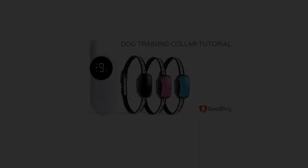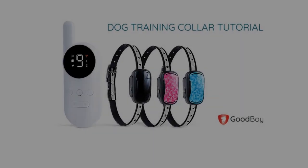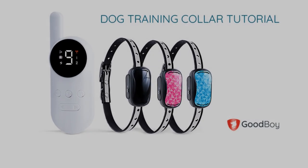The Goodboy Remote Collar is small, simple, and easy to use. This video helps you understand the basics of using it.